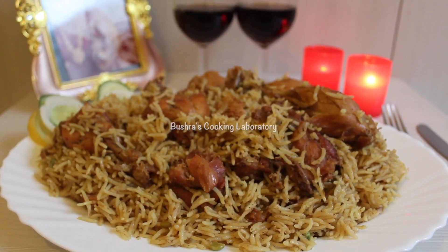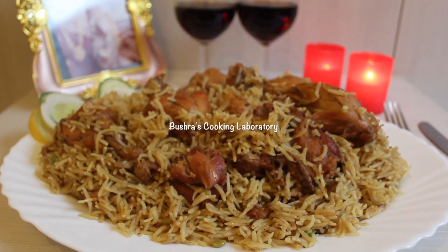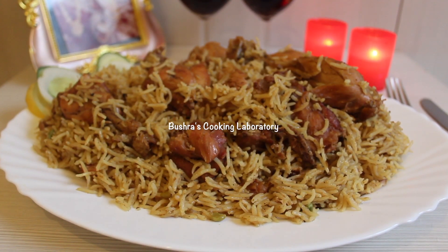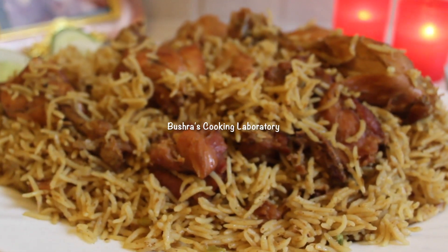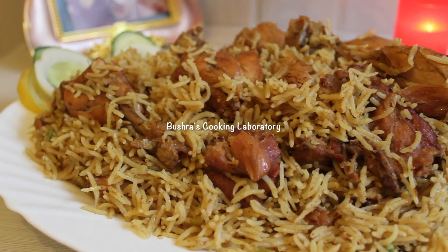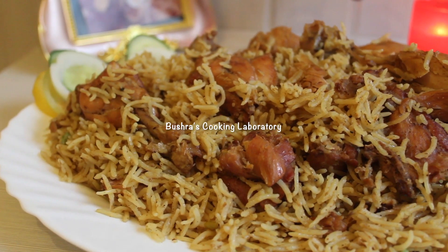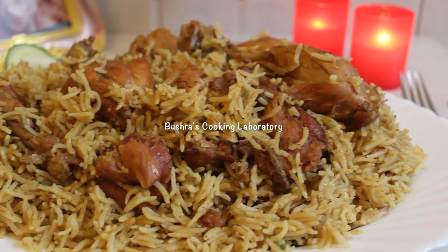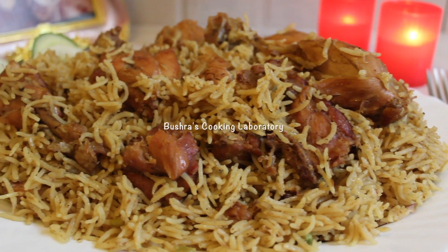Today I'm making my favorite chicken biryani. For me, chicken biryani is a real love. It's a very simple way to make it. Let's see the recipe — we'll try to make it. This recipe looks great.